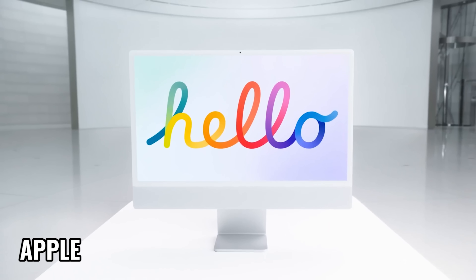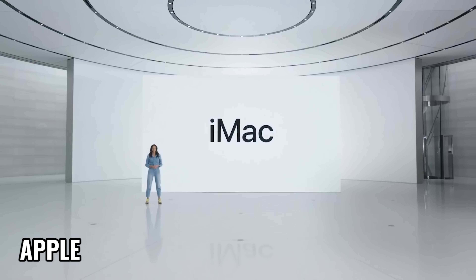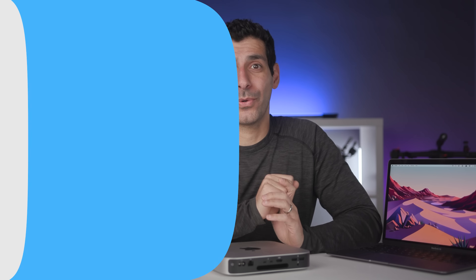When Apple announced the new M1 iMac, people had a pretty strong reaction one way or another. If you're thinking about ordering this new, sleek, and powerful M1 iMac, want to know more about the different configuration options, and need help finding the right option for you, you clicked on the right video. So let's look at the 2021 iMac, talk about the design, specs, new features, and price, and figure out if it's a device that you should order.